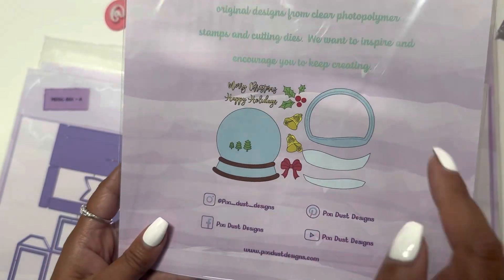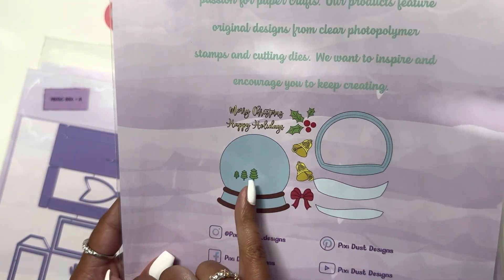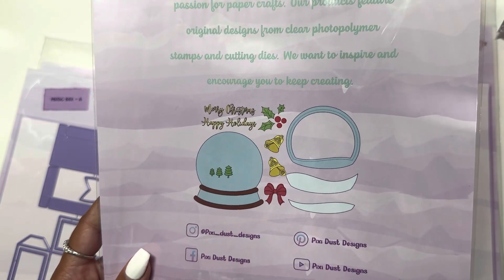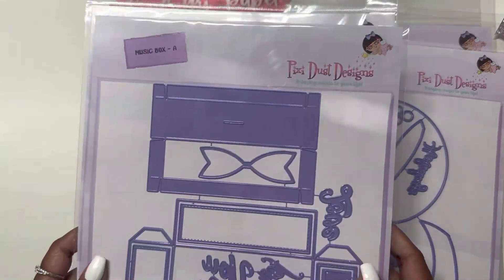Here are all the pieces that come with it: Merry Christmas, Happy Holidays — you get some holly berries, some trees, and bells. Then I got the Music Box die.